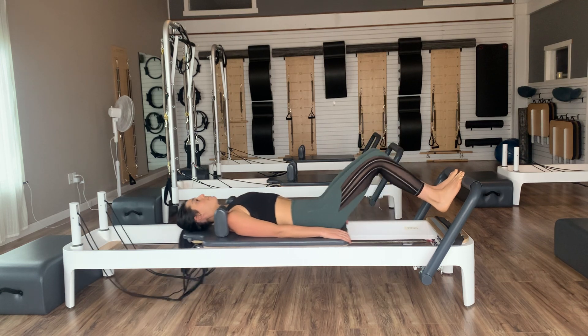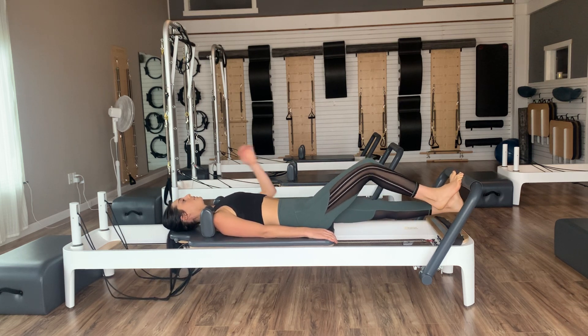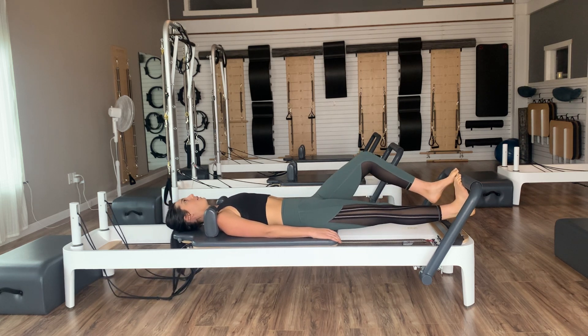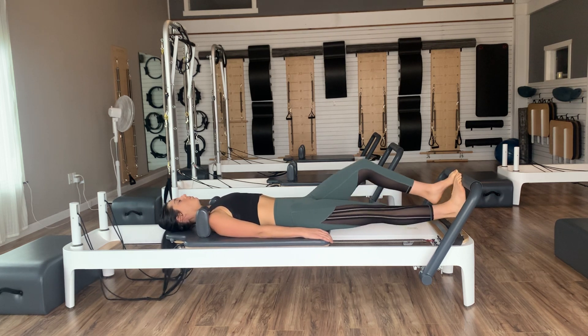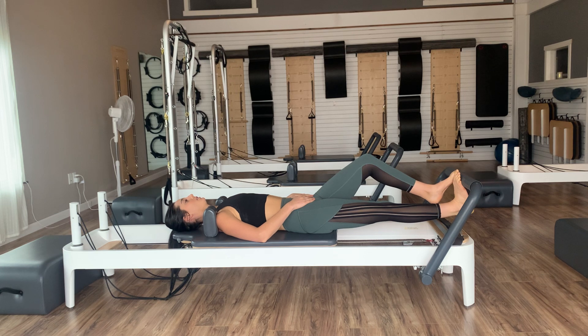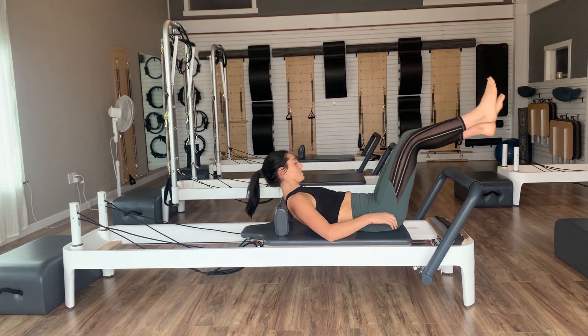Stay on your toes, press the carriages right back out, and let's go into a run — bending one knee and then lowering the opposite heel, taking that run at your own pace. We'll go four, three, two, one. Keep one heel lowered, one knee bent — just stretch out the back of that leg. Then go ahead and switch. Lift both heels up high, bend the knees, and bring those carriages all the way back in. Once we come back in, sit yourselves up.